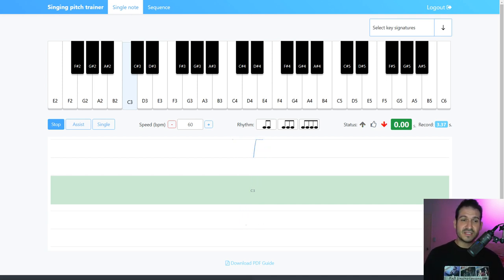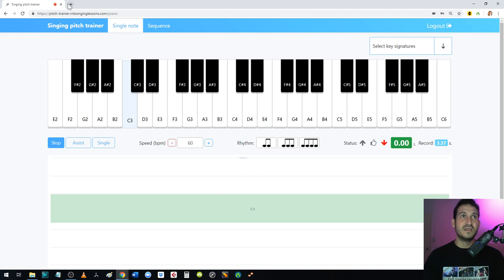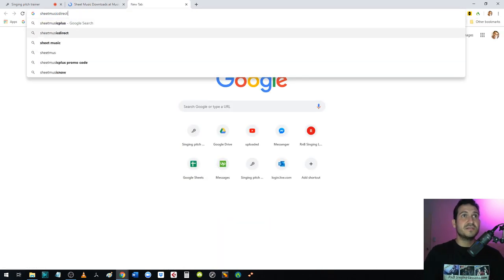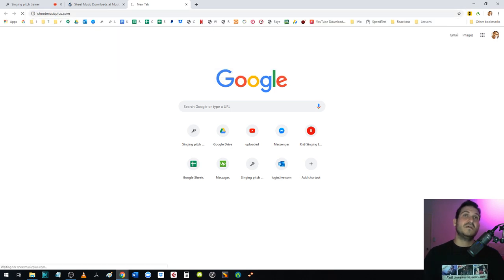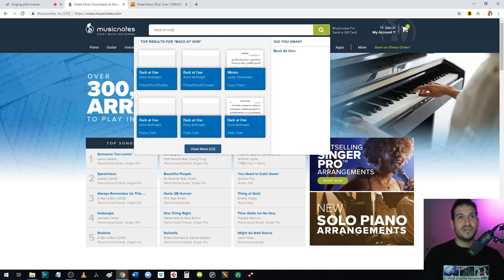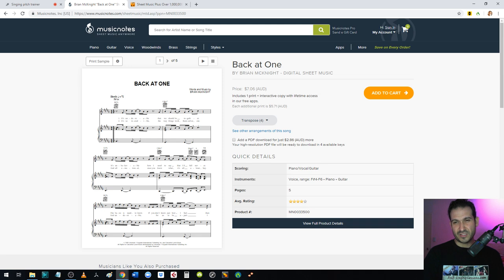Lesson six: you can enter sheet music directly into Pitch Trainer — you don't need any musical knowledge. To find sheet music, I use two websites: musicnotes.com for digital versions where you can buy one song at a time, and sheetmusicplus.com. For example, let's find 'Back at One' by Brian McKnight — you're looking for the piano, vocal, guitar (PVG) version. You can purchase this one song on its own; it's about $4–$5 US.